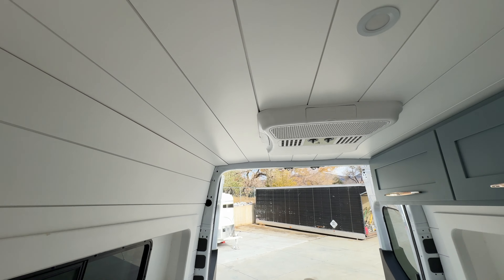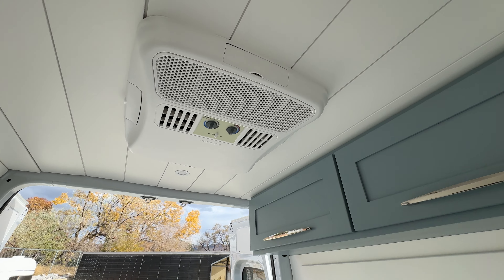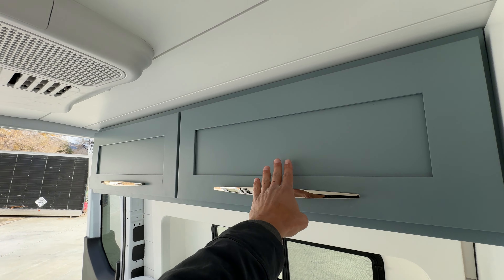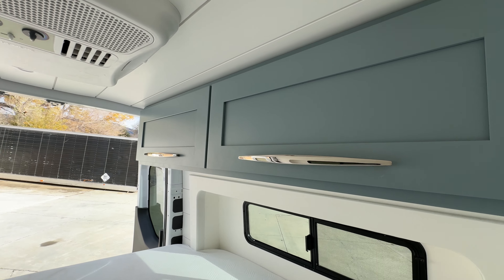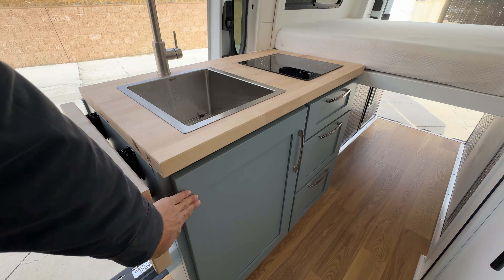We did shiplap throughout this van, as well as an air conditioning unit here — the Dometic Penguin 2. The customer selected this custom color on their cabinets as well as these door pulls. The colors match with the kitchen lower cabinet as well.